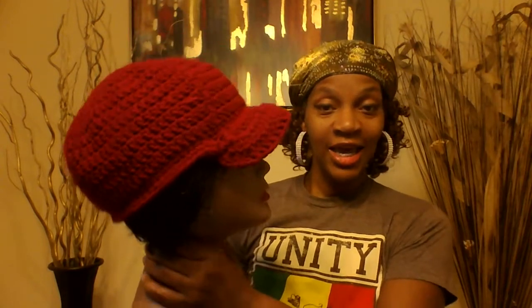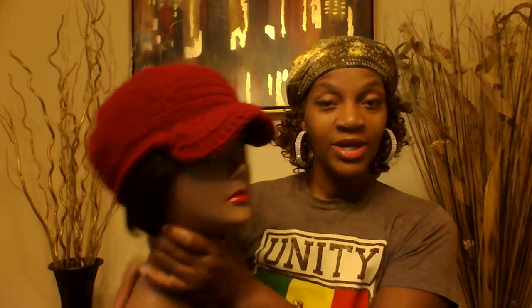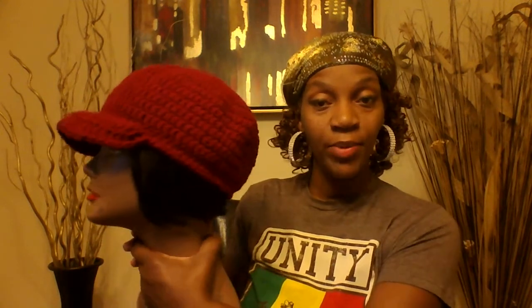Hey everyone, thank you so much for clicking on to another creation video. As you can tell from the title, I am here to do a crochet hat tutorial. Someone left a comment and asked me to show you guys how to make this crochet hat. This hat is great for both men's and women's, with a nice thick brim, so I'll be showing you how I make my brims.